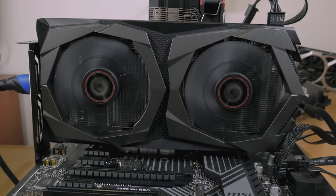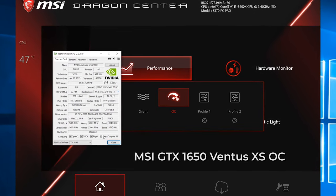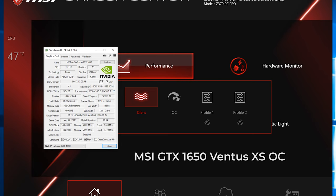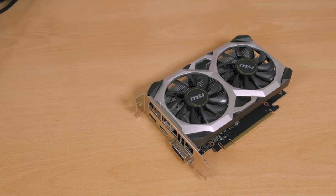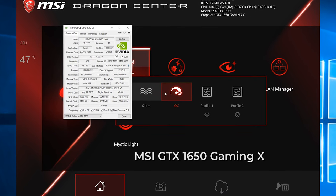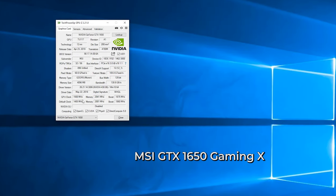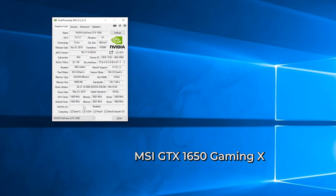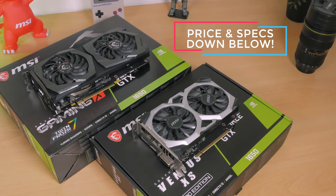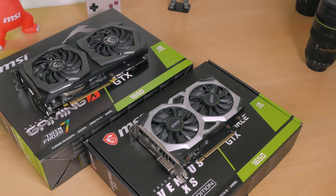I benchmarked them both at their out-of-the-box stock clock values, as I don't see a point in using preloaded OC profiles since I always do manual overclocking anyway. Besides, the Ventus XS OC model doesn't have any profiles preloaded, and with the Gaming X you need to keep Dragon Center software open at all times to maintain the OC profile — close it and it reverts to default, which is silly. This way I can also see how cooling performance and GPU silicon lottery affect boost clocks on each model.